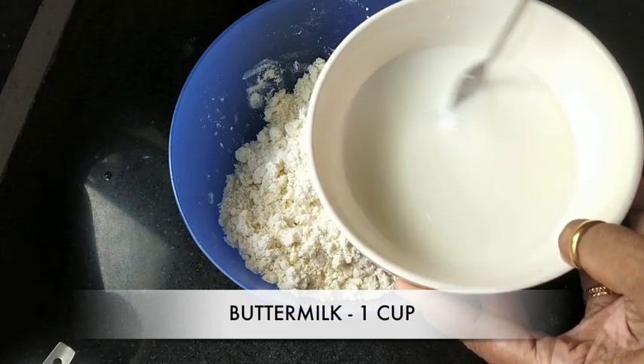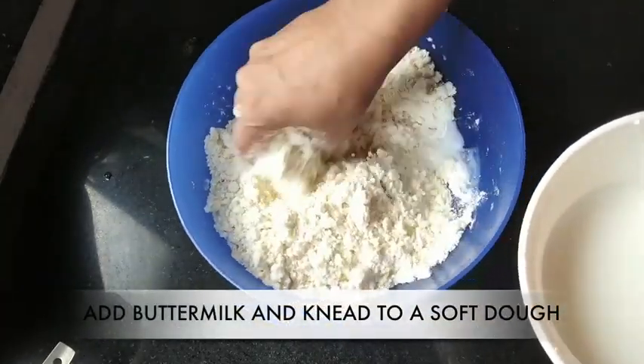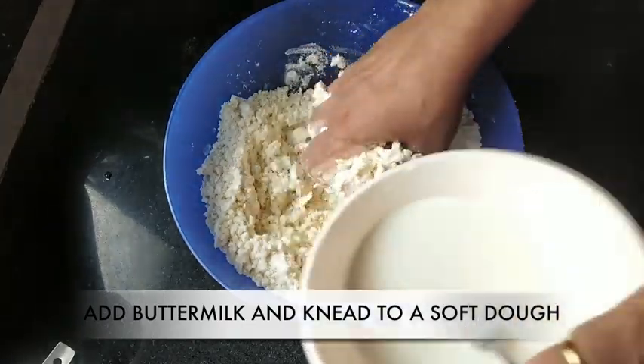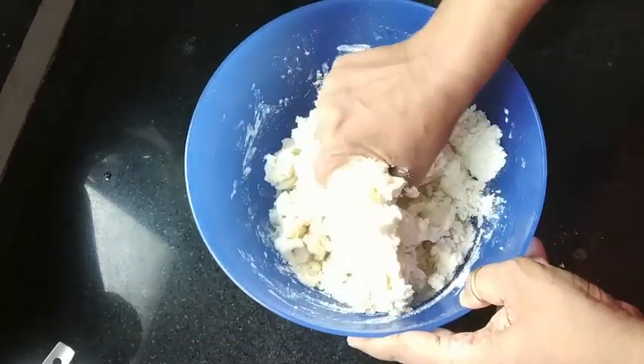To knead this dough, I've used one cup of buttermilk. If you don't have buttermilk, you can use half a cup of water and half a cup of thick yogurt or curd. Knead to a soft dough.